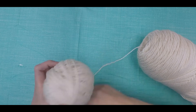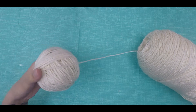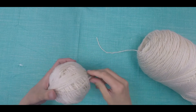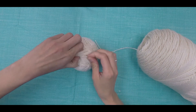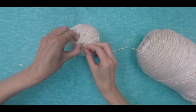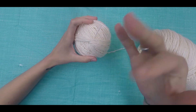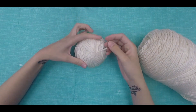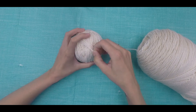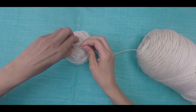Once your yarn ball is about the size of a softball, you're ready to cut it off and tuck the end in — this is the real magic right here. To tuck in your end, wrap the yarn in the same direction you were just wrapping it. Using your finger, grip a group of strings, pull up, and slip your end through the loop you just created. Make sure to leave a nice sized end so your future self can find it. If you pull it decently snug, your yarn ball shouldn't come undone and tangle with your other yarn balls. Here I'm showing you how easy it is to untuck your yarn and use it as needed, and to tuck it back in when you're done.